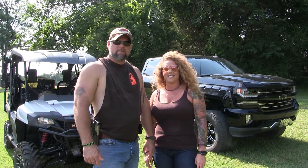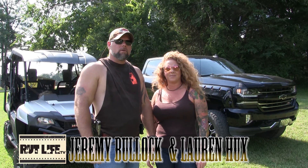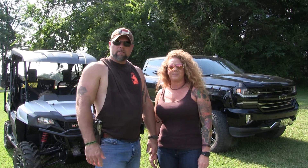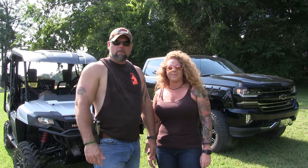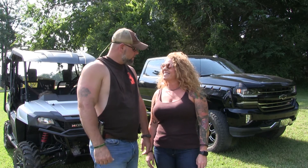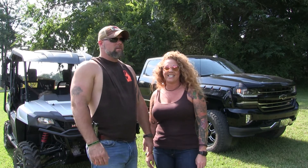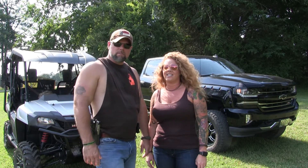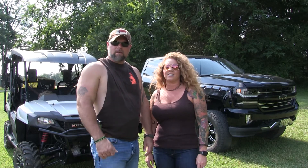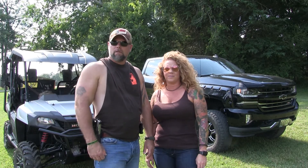Hey guys, welcome to RutLife TV. It's Jeremy and Lauren. We're out here today at the farm. We're going to do a little practicing with the bow. We're going to get in the deer stand, get in the tripod, and just shoot at the target. She's got her a new Bowtech bow. She's doing really well with it. We're about three and a half months away from bow season, just sharpening up the skills and getting out here to enjoy this beautiful day.